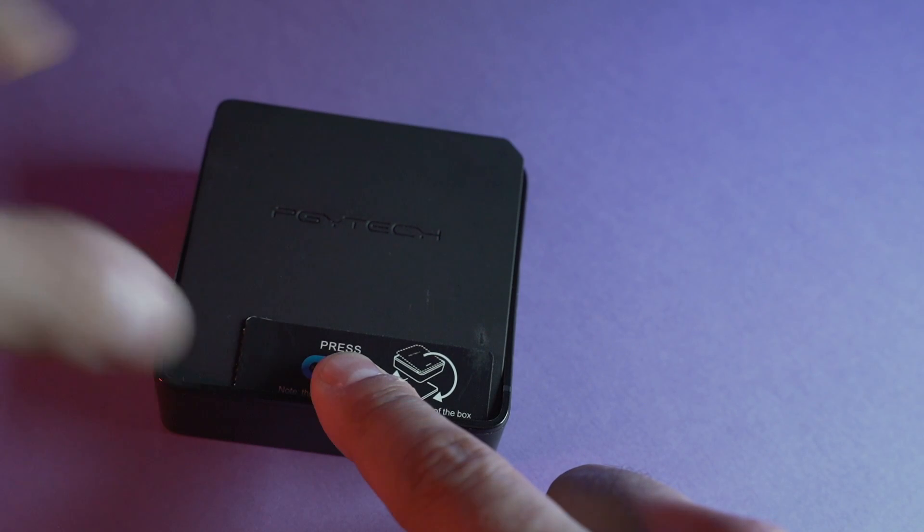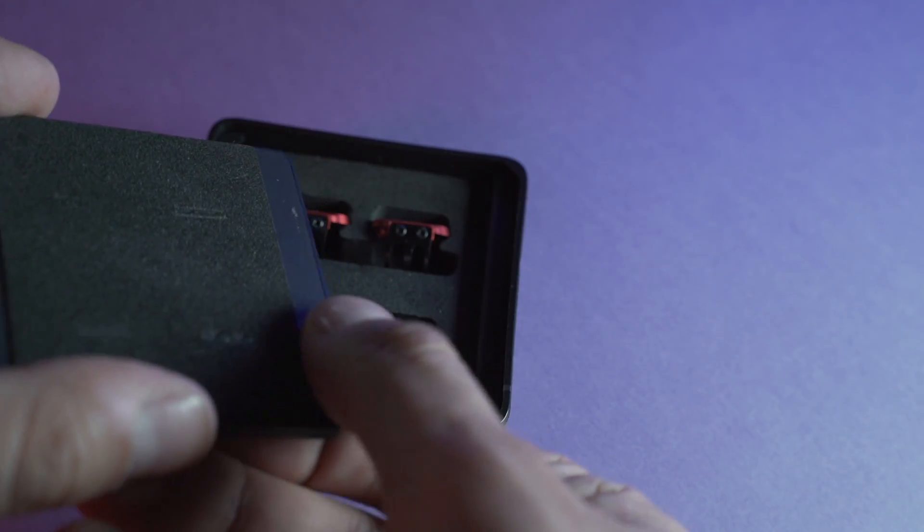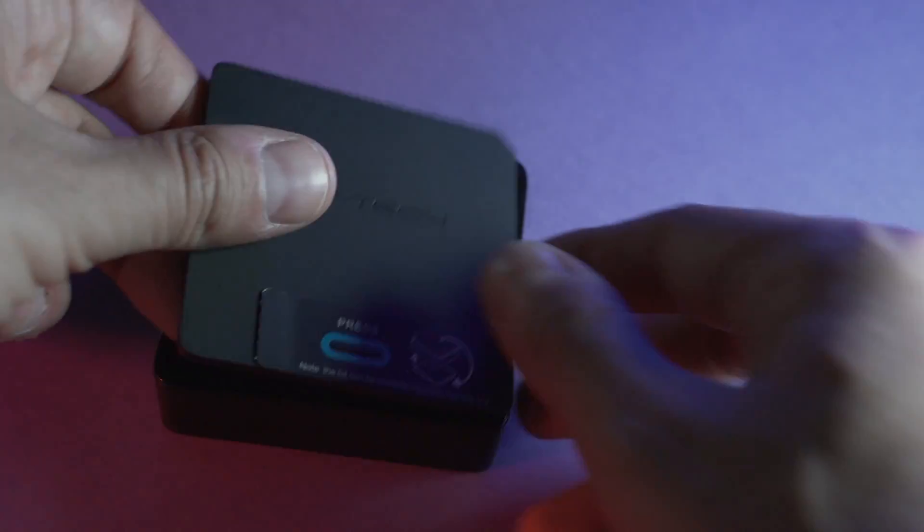La scatola dei filtri PJ Tech è di forma quadrata ed è dotata di un coperchio magnetico. Per aprirlo basterà semplicemente cliccare il fondo di questo pannello, si alzerà e in questo modo riusciremo a togliere il coperchio e a prendere i nostri filtri.